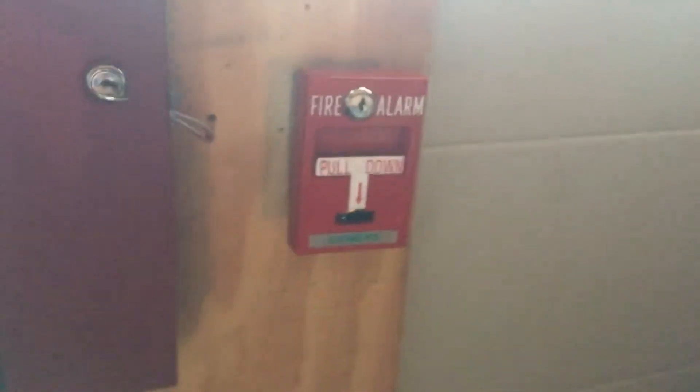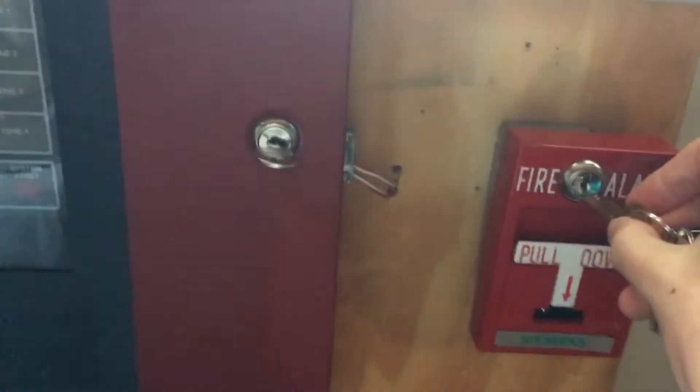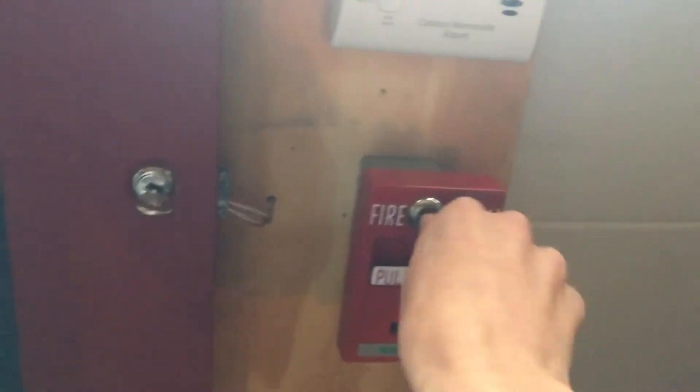To start off the test today we're going to do things a bit differently — we're going to key activate this pull station.